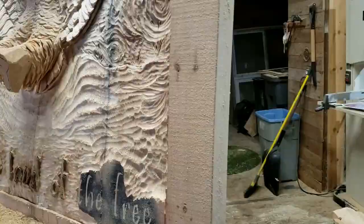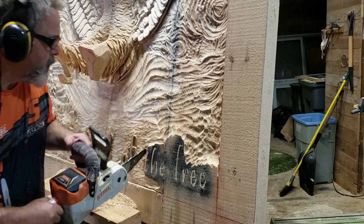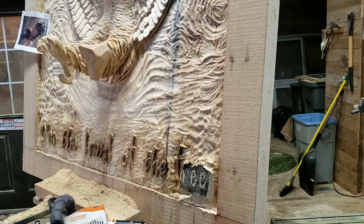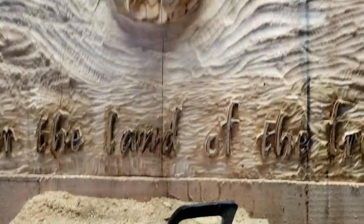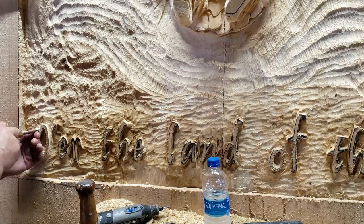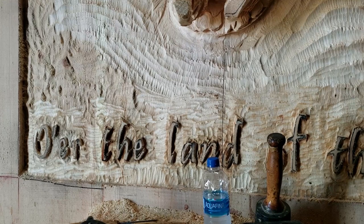My hat is off to anyone that challenges the norms and just is who they are artistically. It's important and it's critical to my sanity - and I'm sure it's critical to their sanity as well. I would love to have everyone just be a part of something as wonderful as creation. I believe that if everyone could do it, even if you're bad at it, everyone would be a little bit happier. It's an incredible honor to work for such amazing customers who let me cut loose and be as crazy as I want to be.